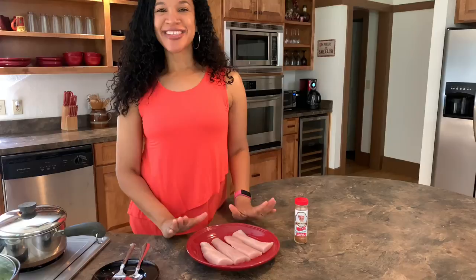Now we're going to step over and take a look at the mahi-mahi. We're going to be making blackened mahi-mahi. And when I say this is so quick and easy and very tasty, trust me, you'll love it. So this is the mahi-mahi.